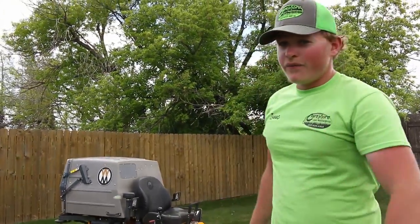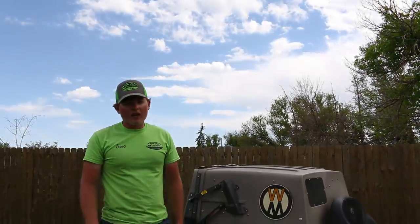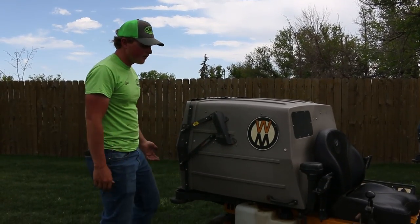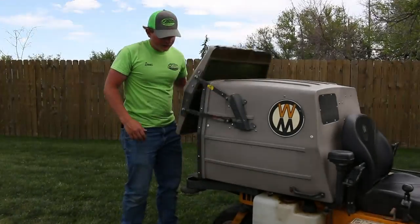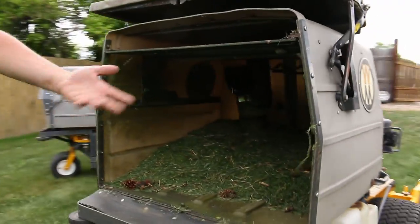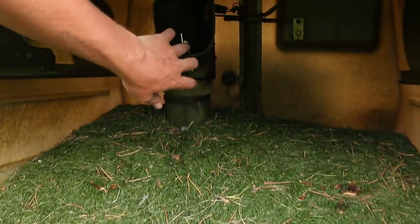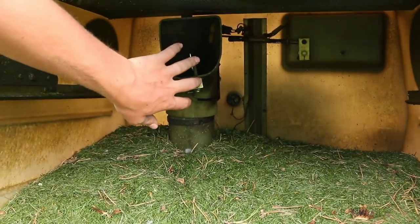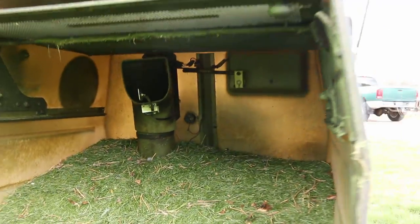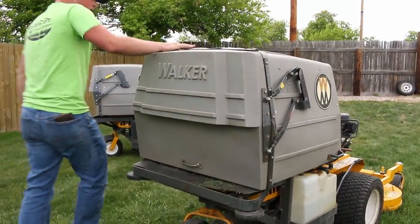I've been running Walkers for almost five years now, and the more I know about them the more I understand them — it's fantastic. This is the grass catcher, needs cleaned out from the day's mowing. It's right here, and when the grass is full it hits that sensor and beeps, and then you know you've got to go empty it. Pretty simple.